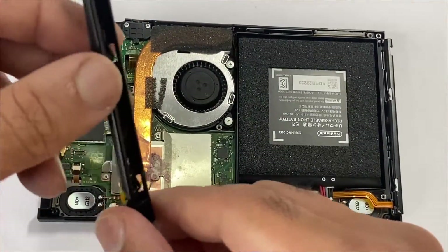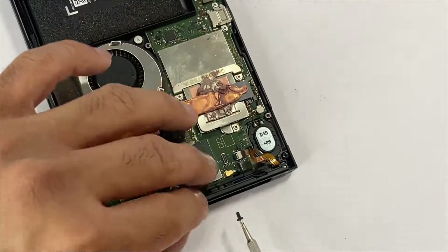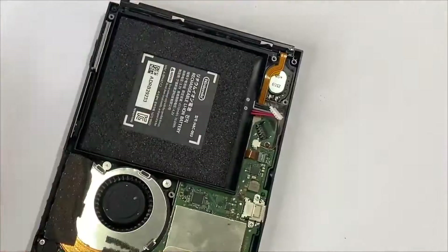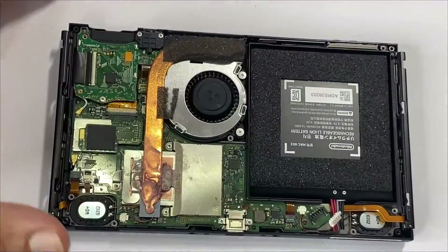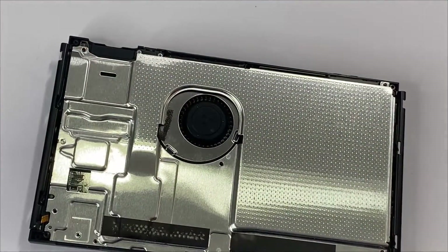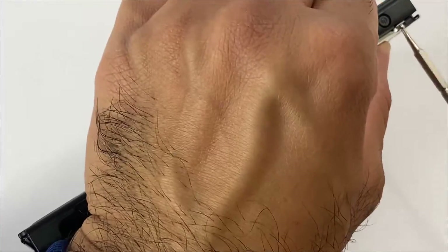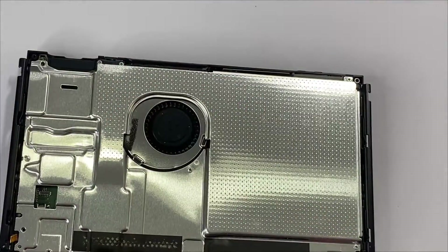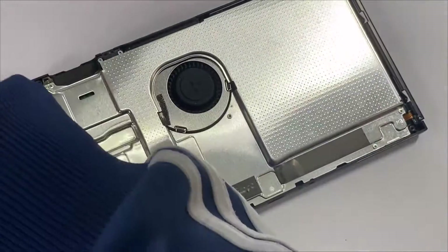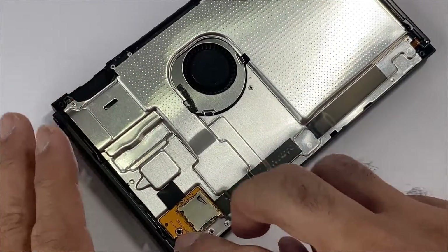Next, we'll be placing this rail — place one screw to hold it in. Connect the battery and then we'll be placing the silver plate. Place the six silver plate screws. Next, we'll be connecting the micro SD and place the micro SD screw.